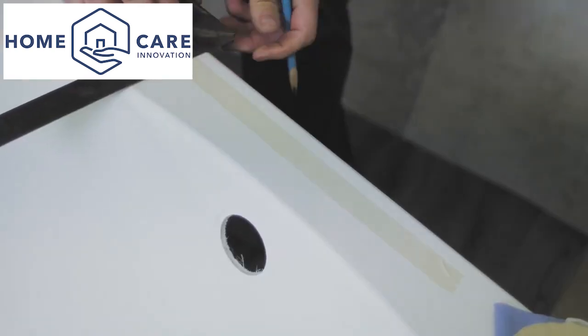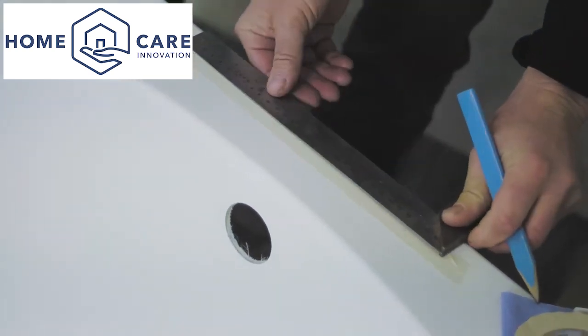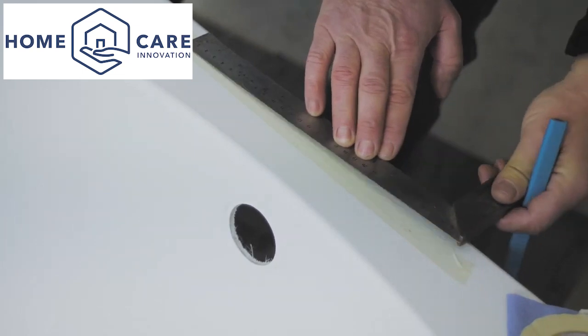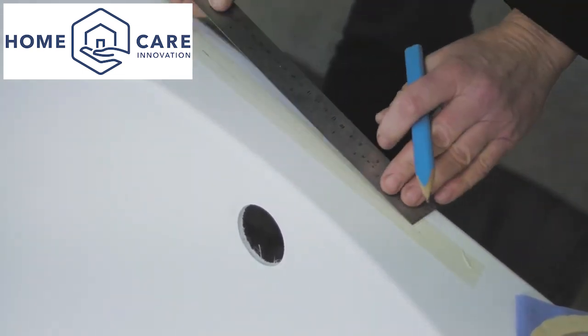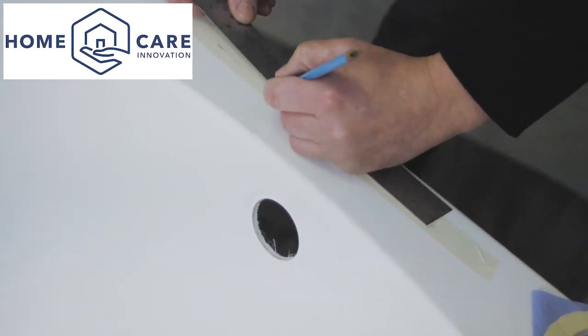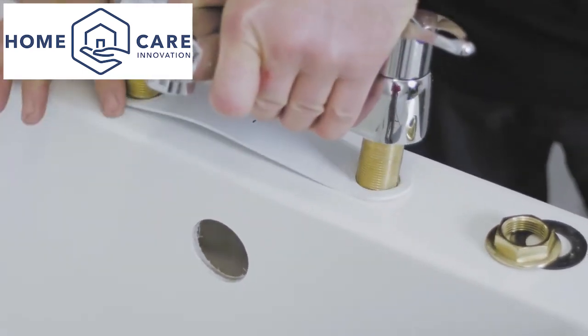Should the bath require drilling for taps, do this now. We recommend using masking tape to allow the tap position to be marked correctly and for neat drill holes. The tap should be fitted as per the manufacturer's instructions.